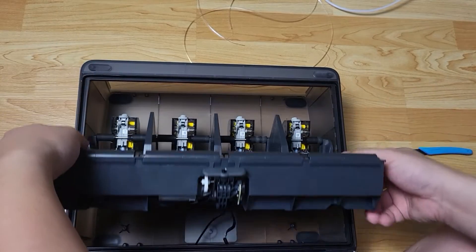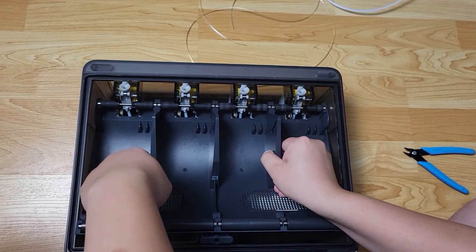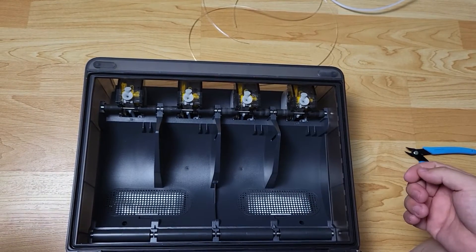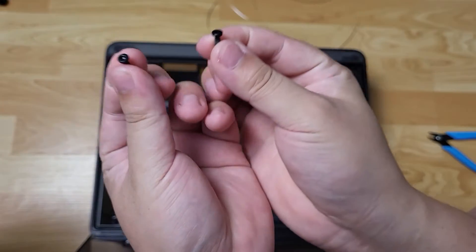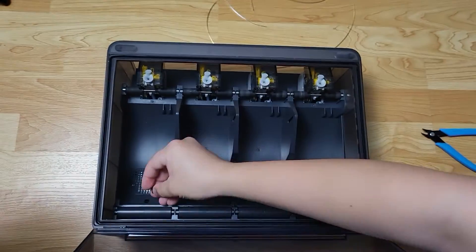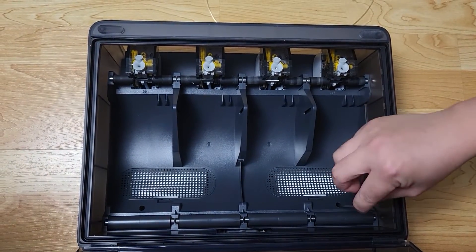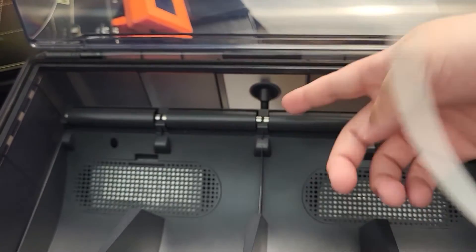Let's put everything back. Slide the tray back. Make sure you don't pinch the two wires underneath. Carefully slide the gear side down — the tray will snap into place at the right position automatically. Put the two screws back on. Don't over-tighten them. Connect the PTFE tube back.